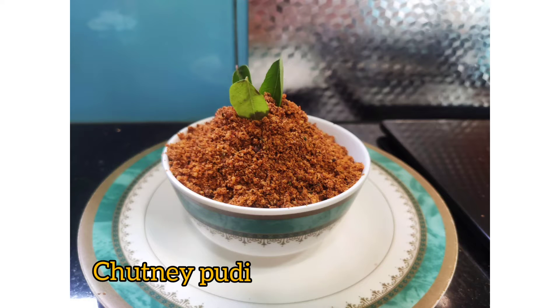Hello friends! This is a healthy chutney recipe. Flax seeds chutney is being made.